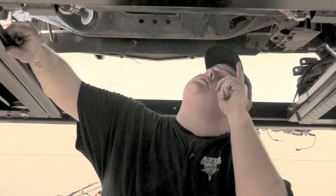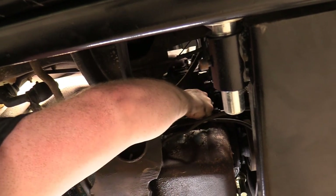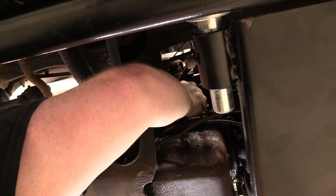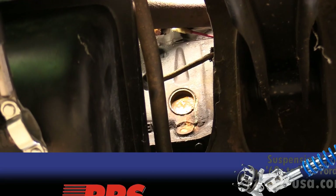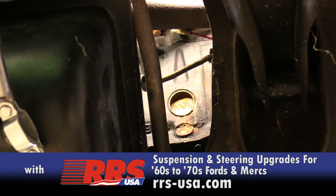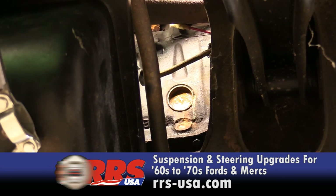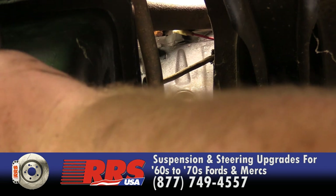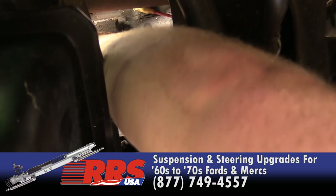We tried to pull the drain plug out of the block. It was not so happy trying to leave its home, so we're going to leave that alone and not strip it out. We are going to poke a hole in that freeze plug and just drain the block through that. I'm going to try it with my finger because I pressed on it and it started leaking more, so I think I can do it. I'm going to try not to splash everything.